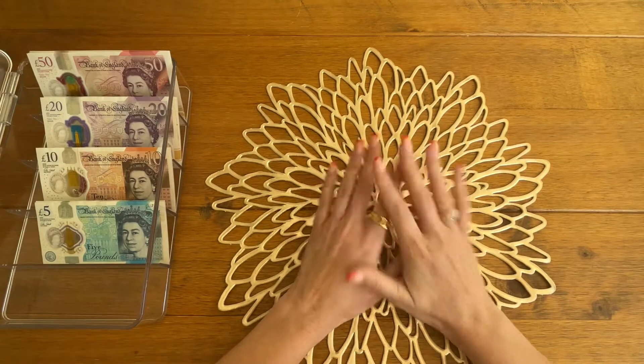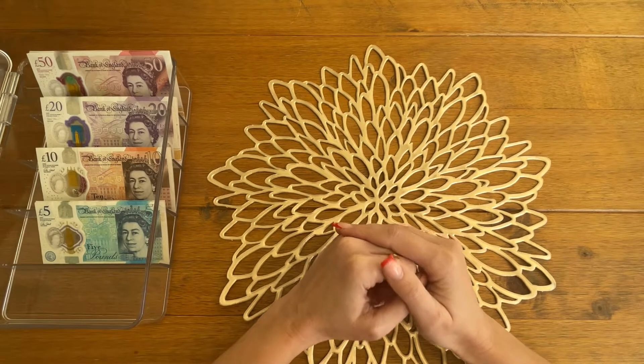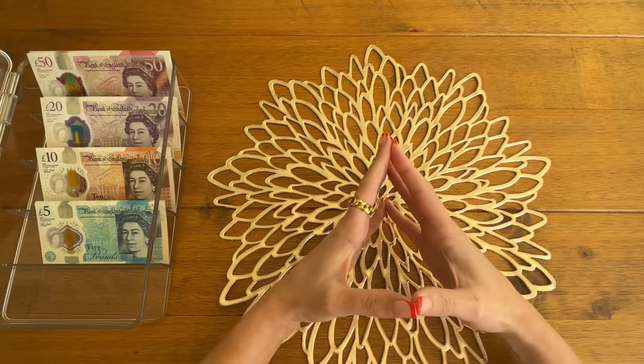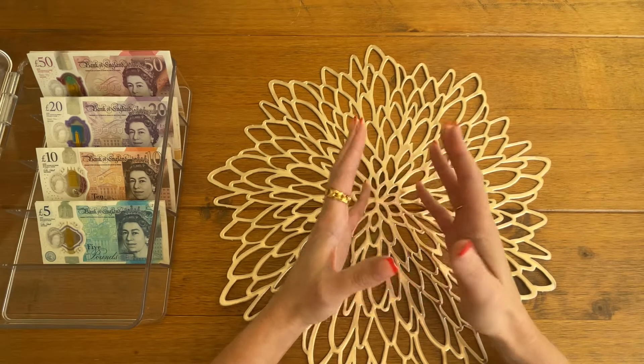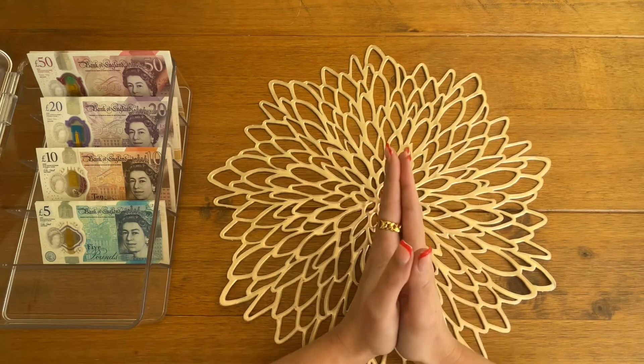Hi everyone, welcome or welcome back to my channel Iris Budgets. In today's video I am going to be showing you some redesigns that I've made of the savings challenges that I created recently, so that they can be shipped anywhere in the world in terms of the size of the notes, and also a brand new design that I've just created. If that is something you're interested in, please stay tuned.